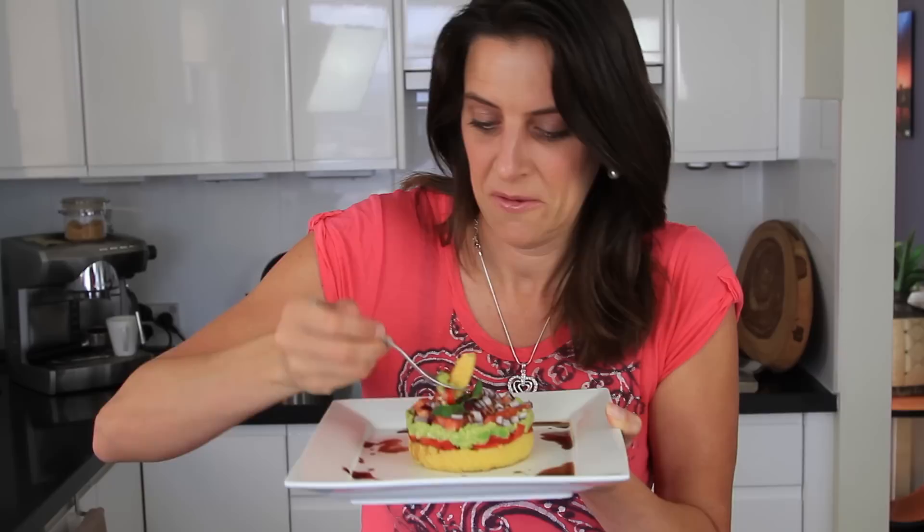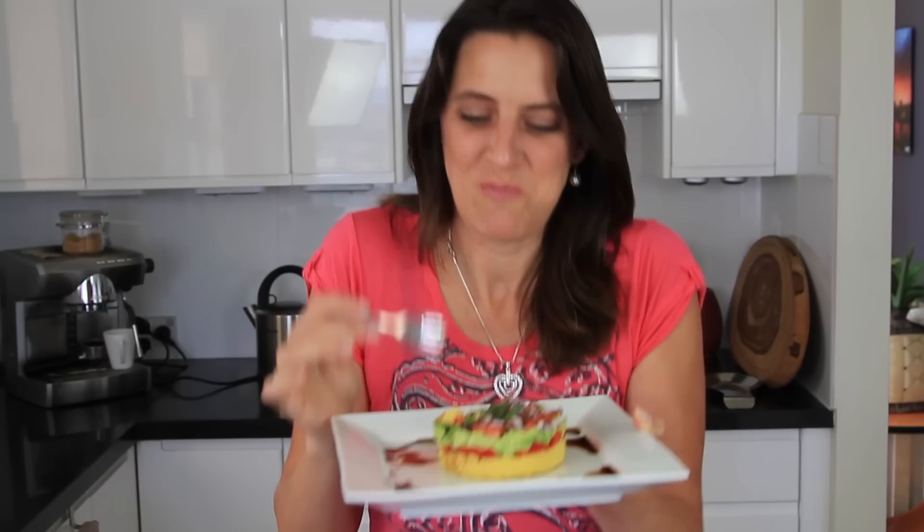If you liked today's recipe please give it a thumbs up, and if you'd like to see more recipes please subscribe to my channel. I look forward to seeing you for the next recipe. Bye! Time to taste. Oh my god that is so good. This is amazing. Let me know what you think — it's really delicious!